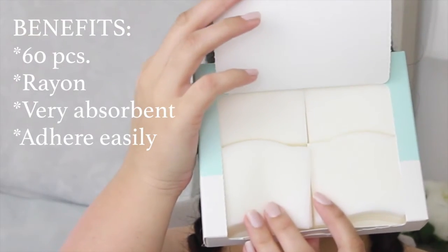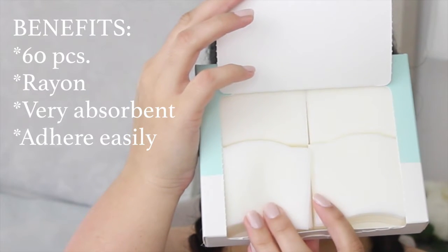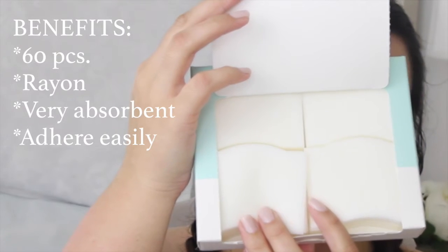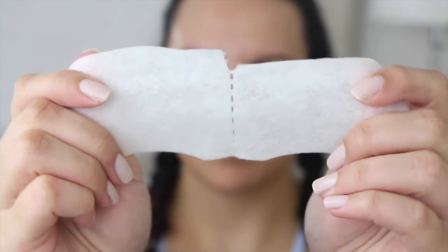First up we have the sheets, which come in a box of 60 — which is so generous, don't you think? They're also made of a super sturdy rayon material, they're very absorbent, and they adhere easily to the skin. You'll see what I'm talking about in a bit.